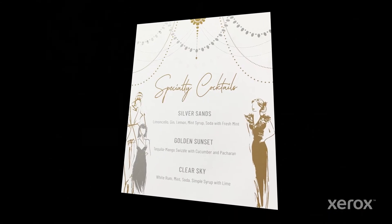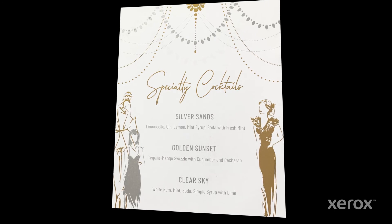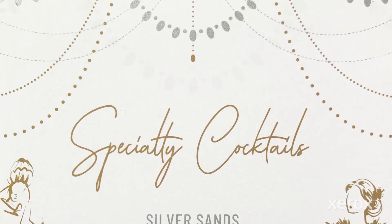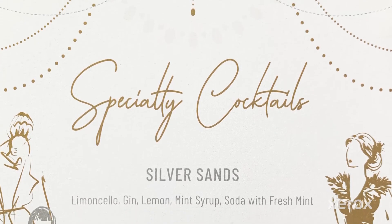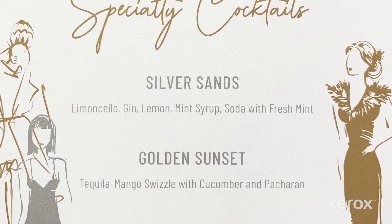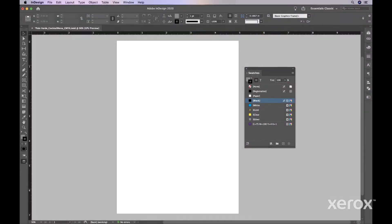Let's take a look at another example. This cocktail menu prints all four Vivid Specialty Toners together in a single pass. The order of the objects in your design and the effects applied to them will determine the appearance of the final piece. Here, the designer's intent is to layer the toners in a specific order: white on the bottom layer, followed by gold, then silver, and finally clear.